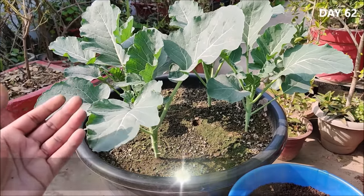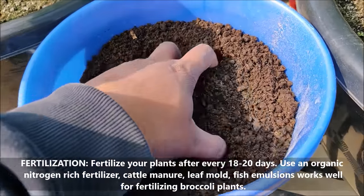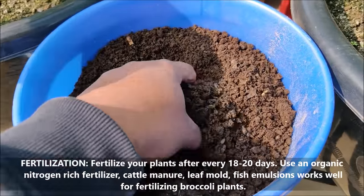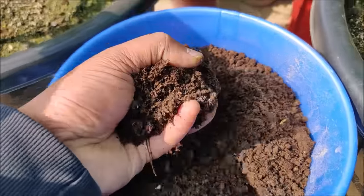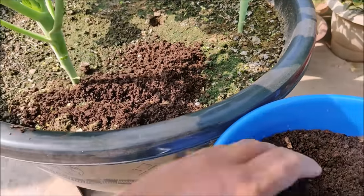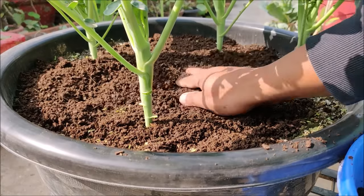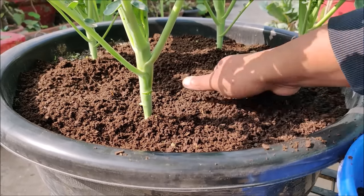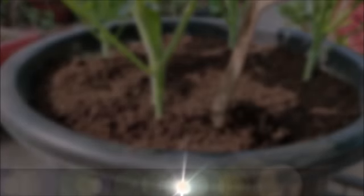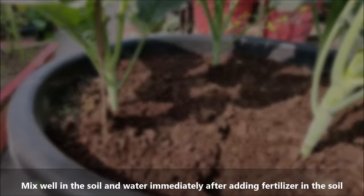Fertilize your plants after every 18 to 20 days. Use an organic nitrogen-rich fertilizer. Cattle manure, leaf mold, and fish emulsions work well for fertilizing broccoli plants. Mix well into the soil and water immediately after adding fertilizer.